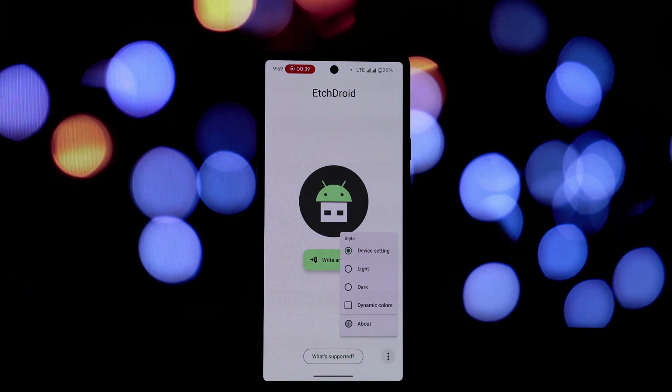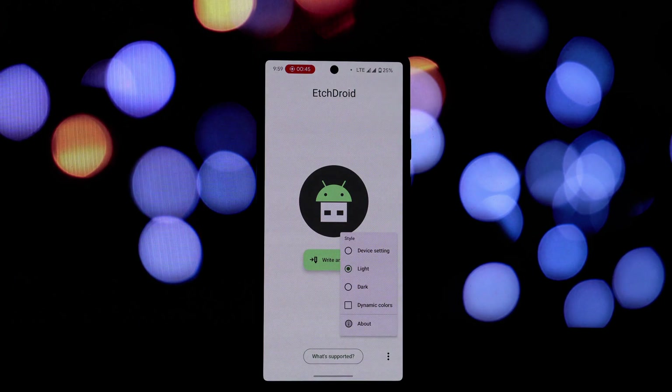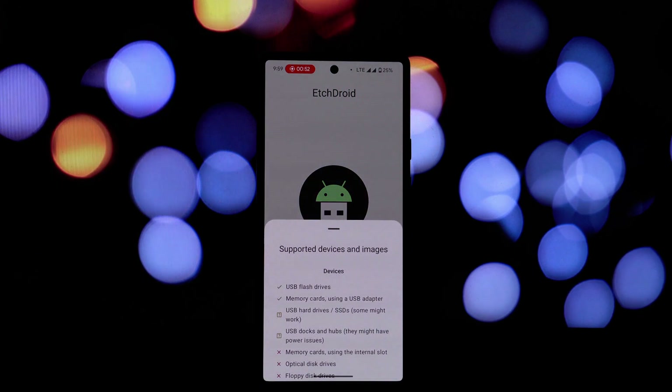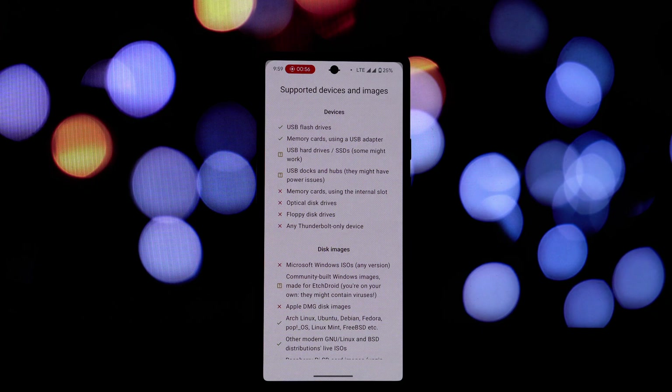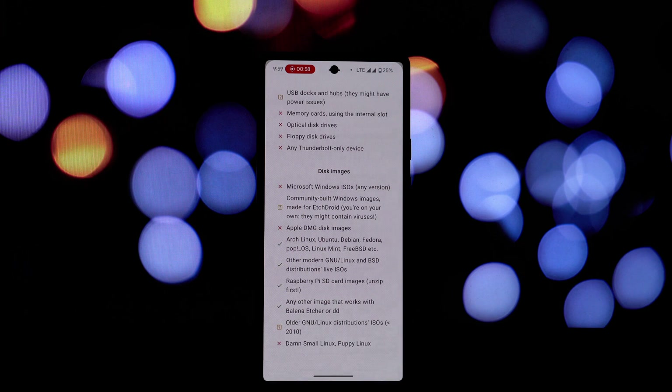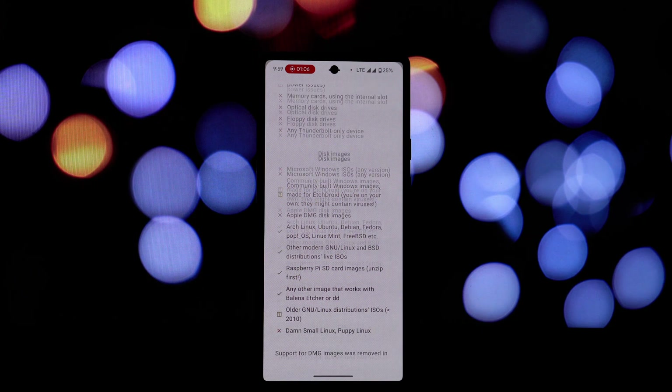There are several reasons why EtchDroid is a popular choice. It offers a straightforward interface, making it easy for users of all levels to navigate and use. Being open source, EtchDroid is free to use and benefits from community contributions, ensuring ongoing development and improvements. EtchDroid supports a wide range of operating system images, including popular distributions like Ubuntu, Debian, Fedora, and Arch Linux.